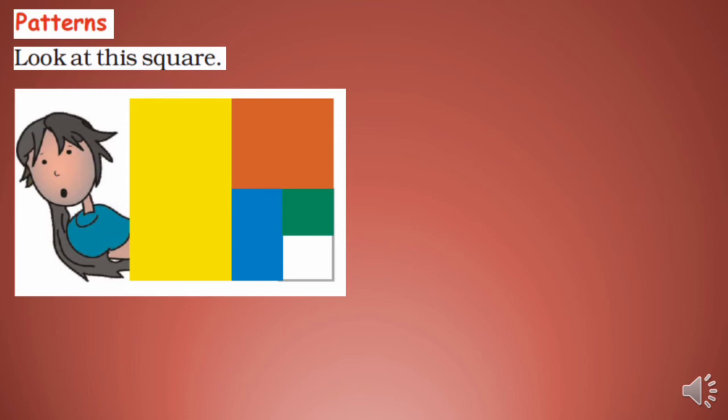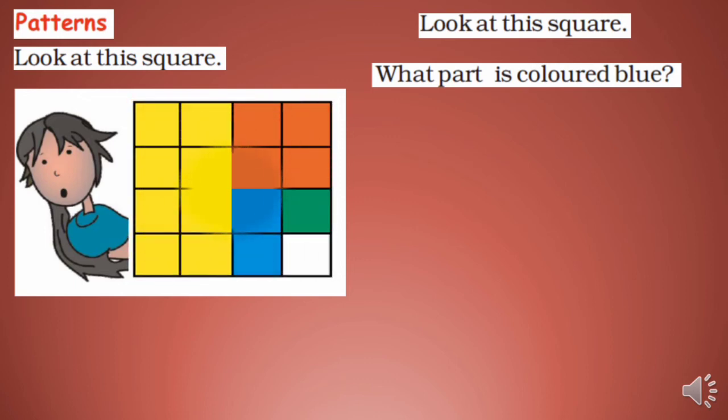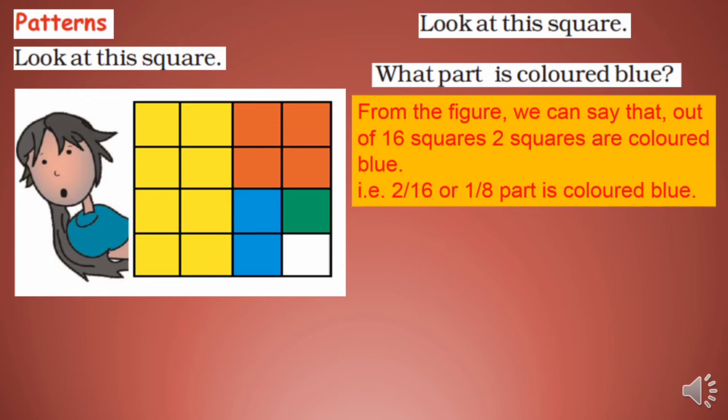Patterns — look at this square. What part is colored blue? From the figure you can see that out of 16 squares, 2 squares are colored blue. That is 2/16, which simplifies to 1/8. Dividing numerator and denominator both by 2, we get 1/8 part is colored blue.